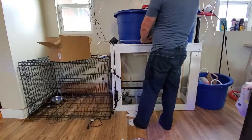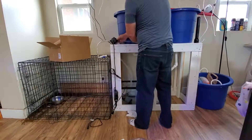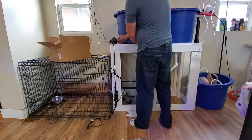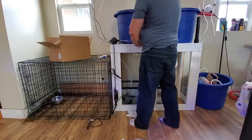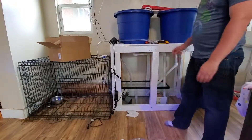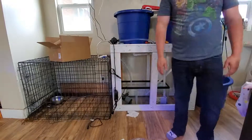That will go from there to there. Just bring this out so it compresses. And that should be that. Next step is working with the PVC itself.